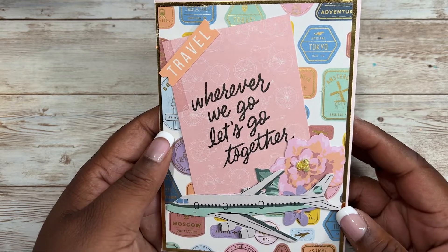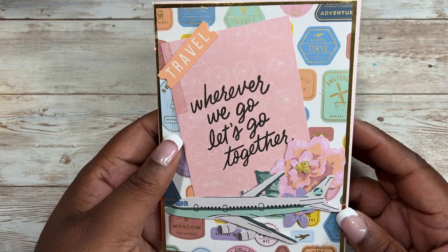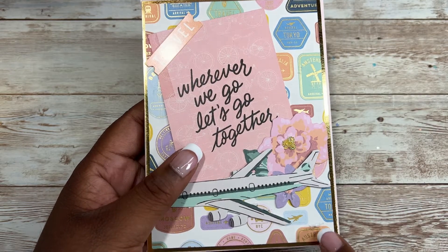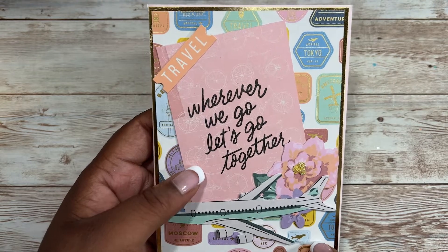This flip book is made using three pink envelopes. I went ahead and matted each envelope with gold and then a pattern paper from the collection.